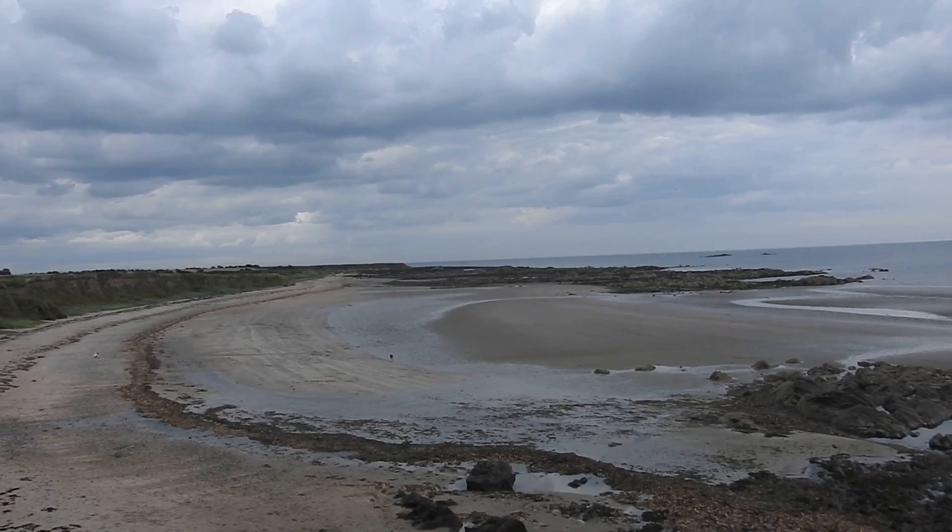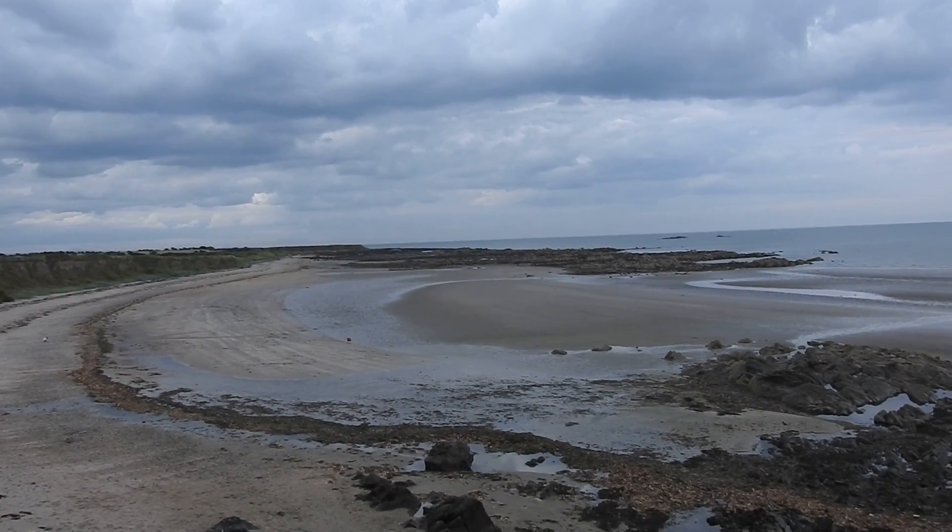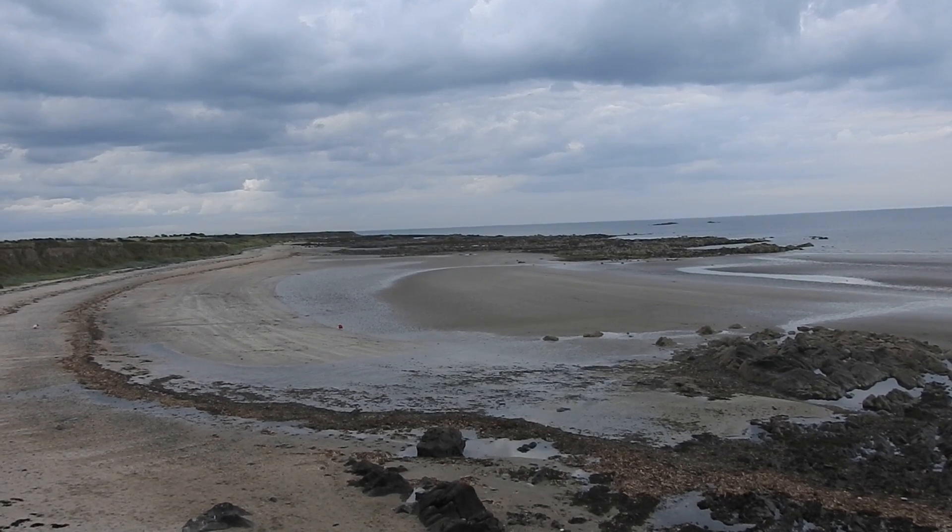Look at this beauty — yes, I know it's cloudy but it's not raining. Have a good day, all the best to you.